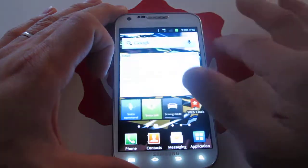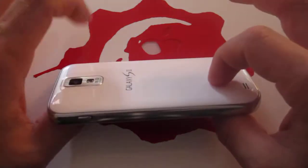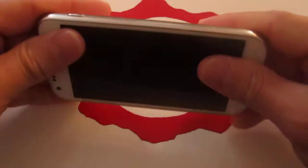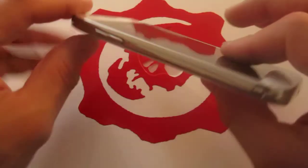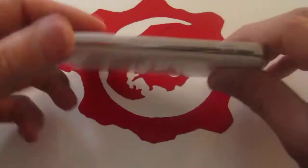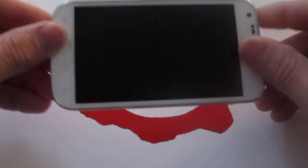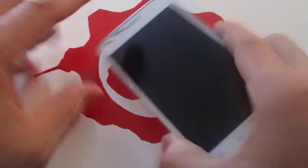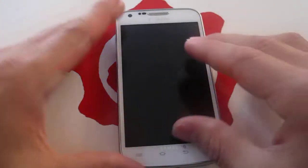The Samsung Galaxy S2 is actually a really great phone. If you do already have this phone, I wouldn't upgrade to the Samsung Galaxy S3 yet — I think this phone has a lot of life left in it. Though I only keep phones for a very short time and then resell them because of my reviews, this is actually a great phone that you'd want to keep around and use.